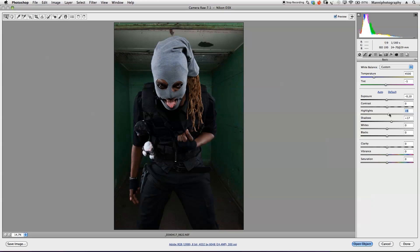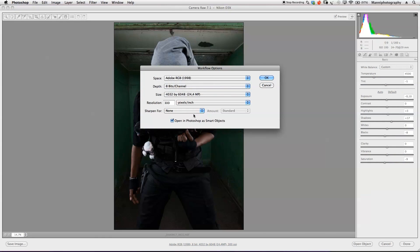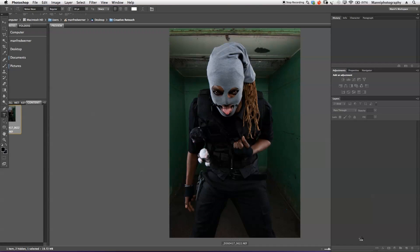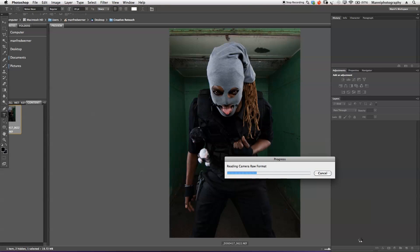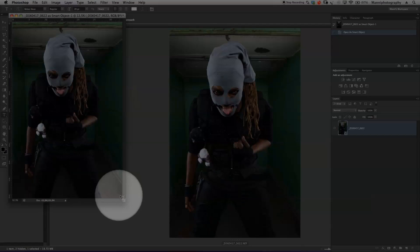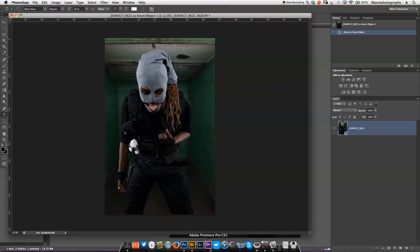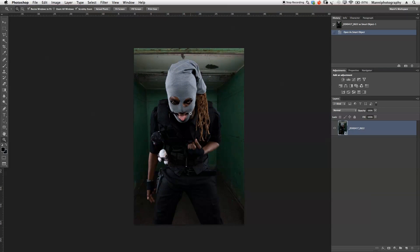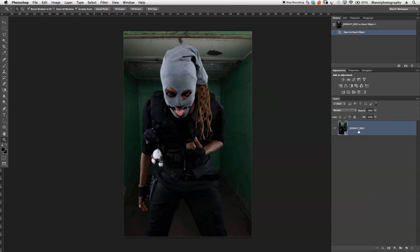For the first RAW conversion, we're concentrating just on the room — the background. We take the exposure down a little bit, push the shadows up to around plus 17, push the highlights a little, take the saturation down to minus 9, and give the blacks a bit more contrast. Then we go to workflow options, open as a smart object, and hit open object to bring it into Photoshop.